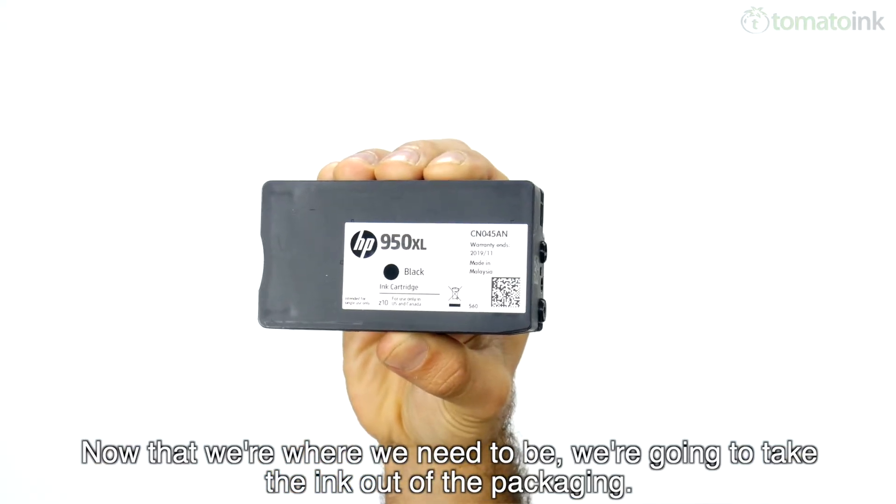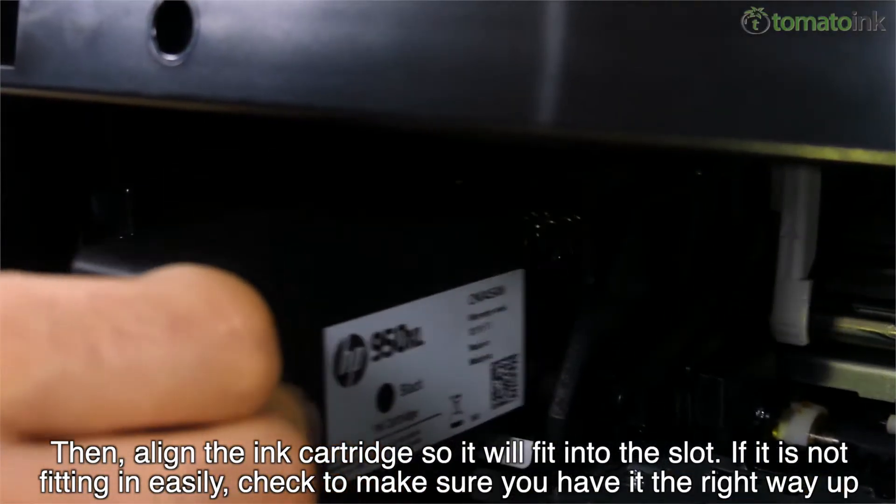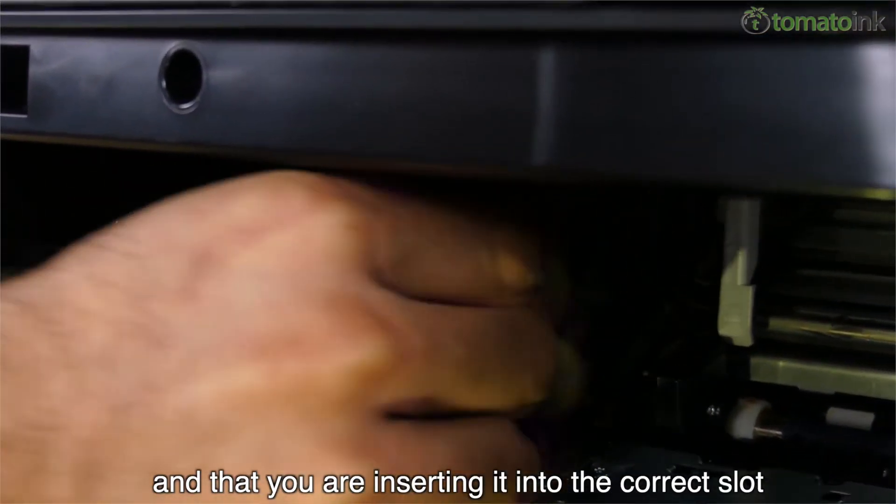Now that we're where we need to be, we're going to take the ink out of the packaging. Then, align the ink cartridges so it will fit into the slot. If it is not fitting in easily, check to make sure you have it the right way up and that you are inserting it into the correct slot.